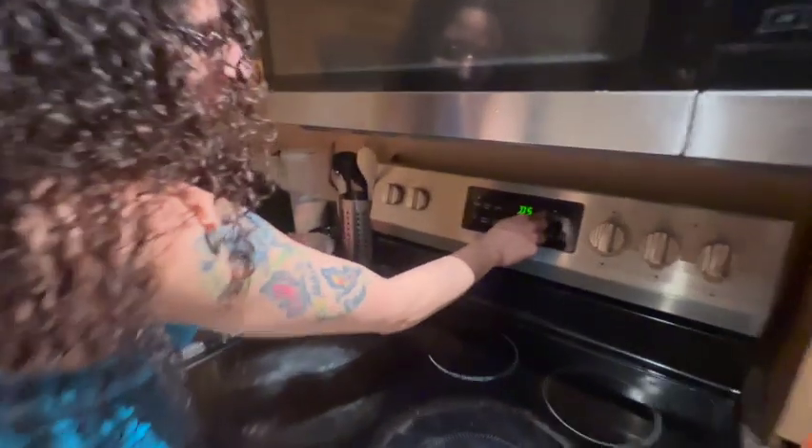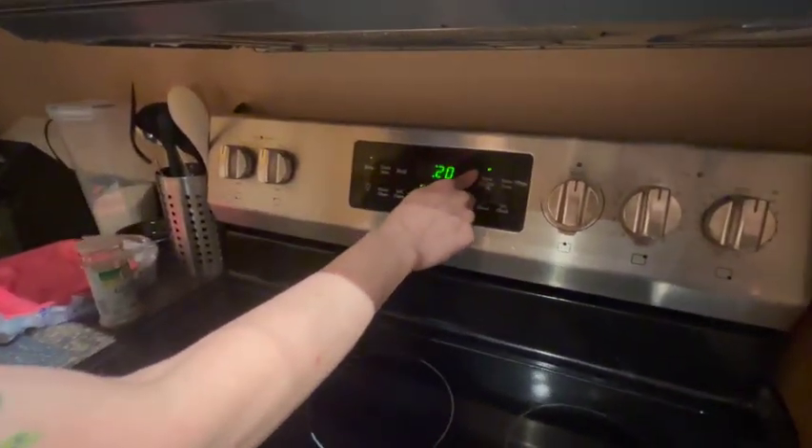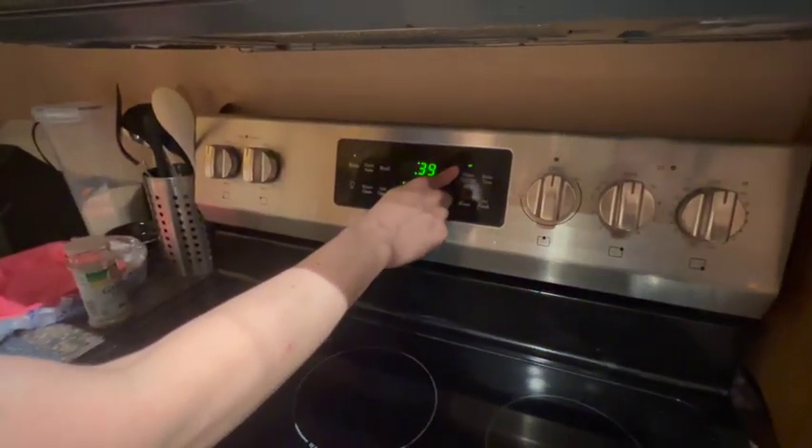Set your timer. I'm going to set it for at least an hour because I like tender pork chops that fall off the bone — they're just real tender. So we'll do 55 minutes.